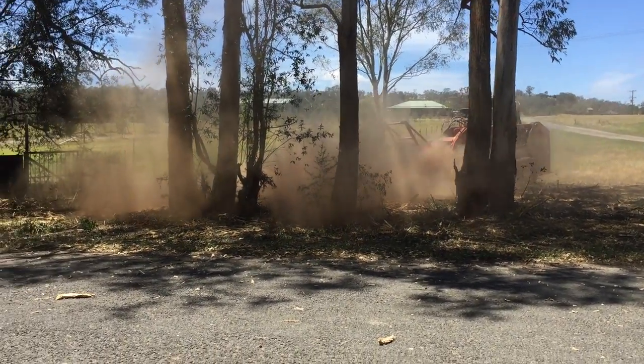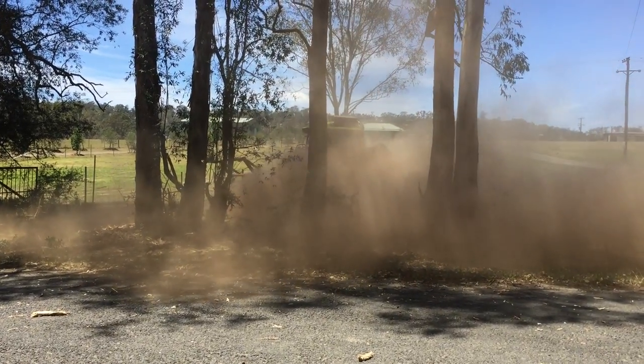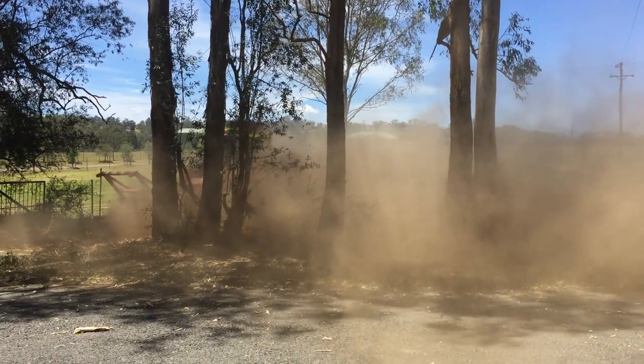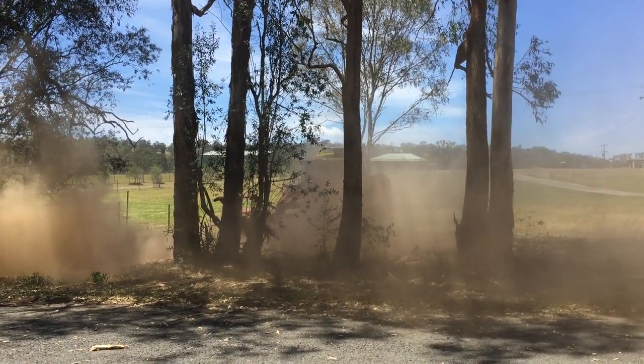So this is fence line and road verge cleaning, or clearing. What you can see here is the native trees are still standing and left undisturbed. But what you've got rid of is all of the woody weeds.